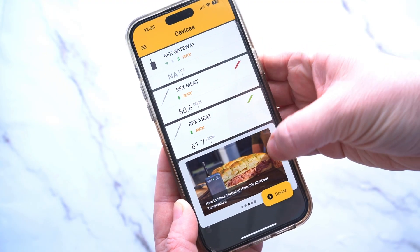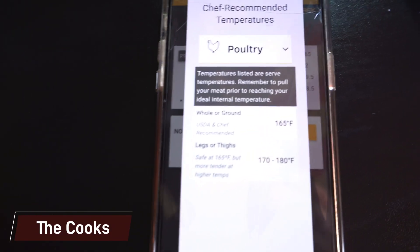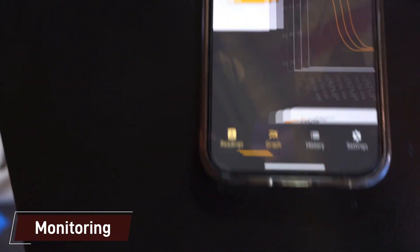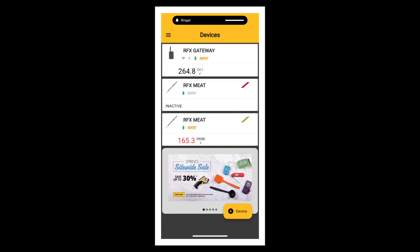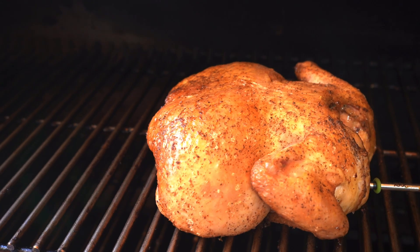At the bottom of the app there's a scrolling screen with some recipes and how-tos, and if you click through that it'll take you to the Thermoworks website. For the actual cook, I was smoking a whole chicken. You can pull up poultry and it gives you recommended temperatures throughout the cook, and you can see that on the graph. The chicken turned out perfectly, really juicy, and I tested it alongside our instant read thermometer — it was literally within a degree or two in different spots.